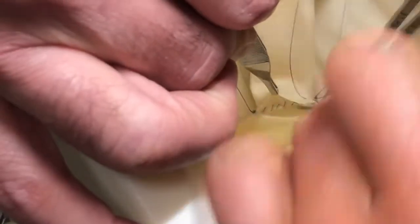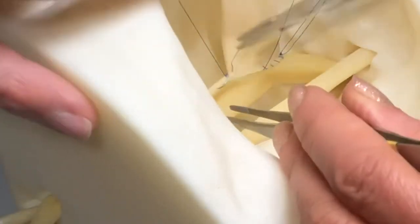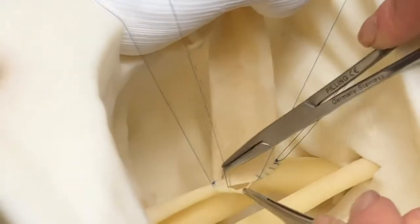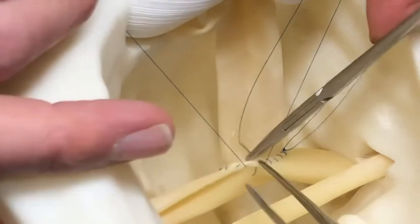In order to complete the anastomosis, we run to the midpoint of the suture line and then transition back to our stay suture in order to tie the knot in the middle of the anastomosis.